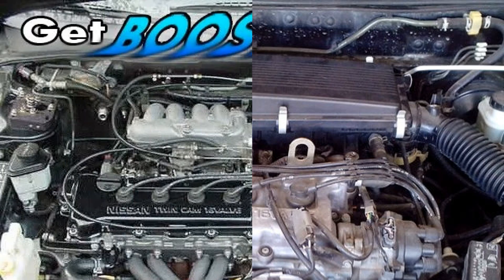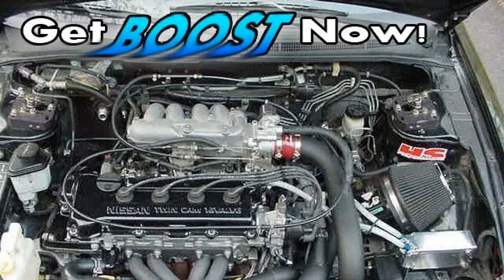Maintenance of the GA16DE powertrain is quite simple and typical for motors produced in the 80s. To service the power unit yourself, you will need to change the oil and oil filter. To do this, you need a hoist, a pit, or a trestle.